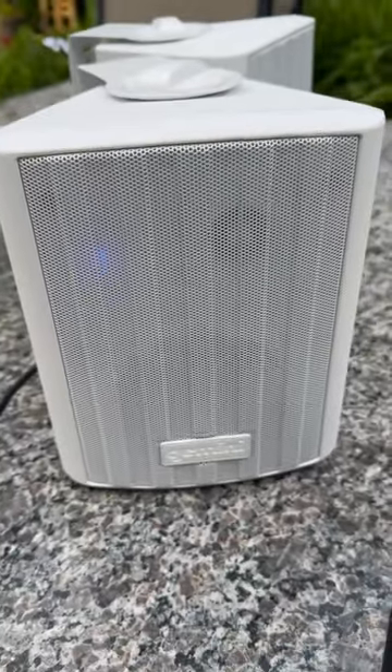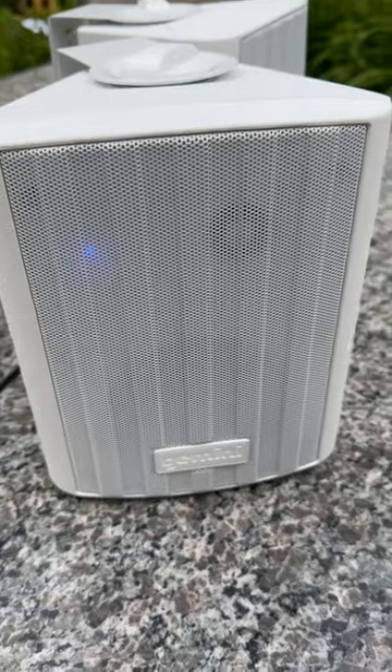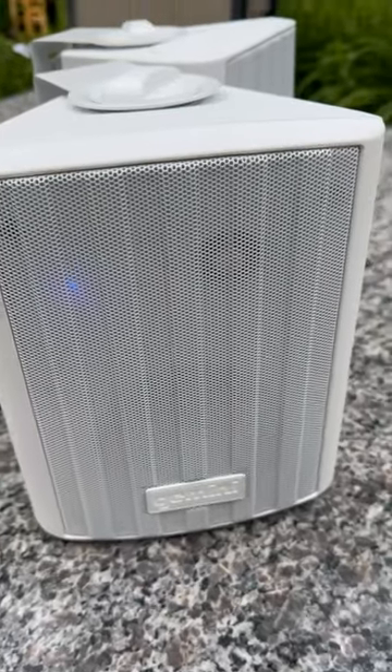First, we want to take a look at the speaker itself. The front and back grills are really durable and they're made of aluminum — they're not going to rust.